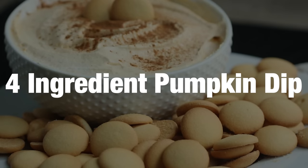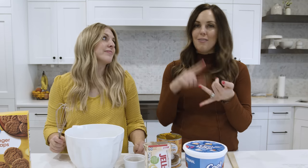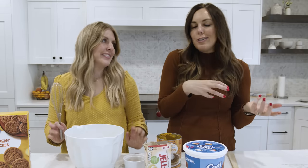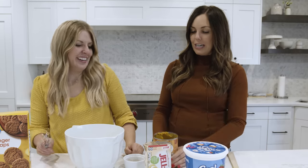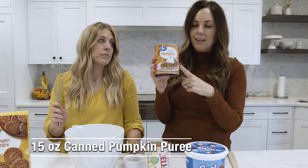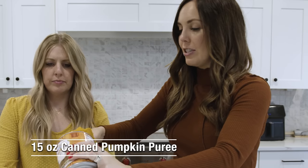Our next recipe is our four-ingredient pumpkin dip. If you have a party for Halloween, Thanksgiving, or Christmas, this is the perfect dish to bring — it's a dessert and an appetizer and it's so easy. We're going to start with pumpkin puree, not pumpkin pie filling. You only need 15 ounces — this is a 29-ounce can, so we're just going to use half.